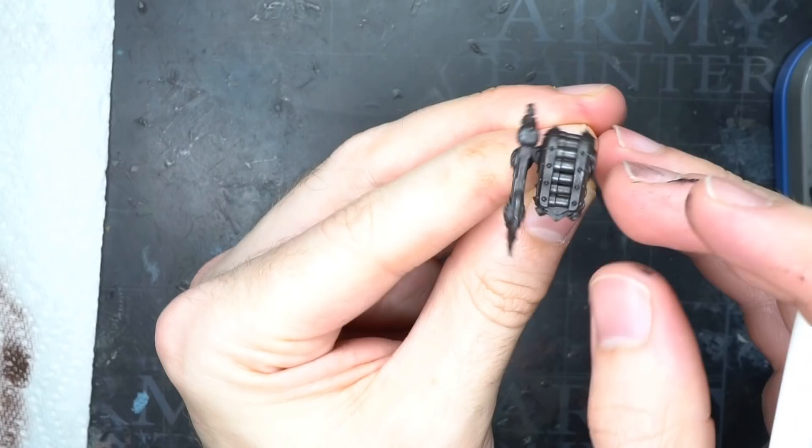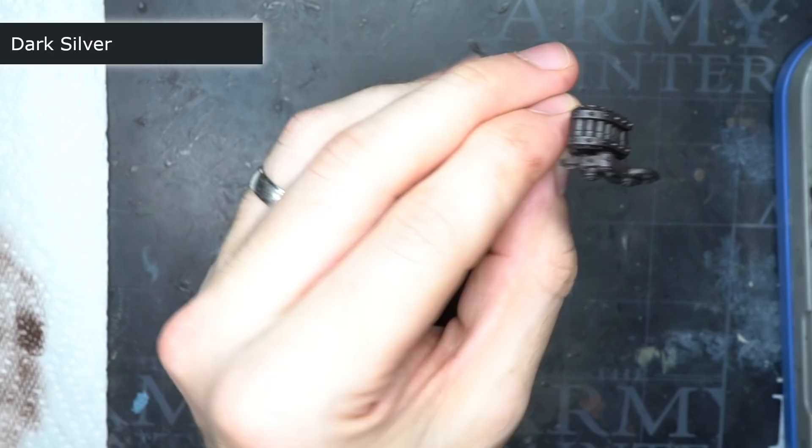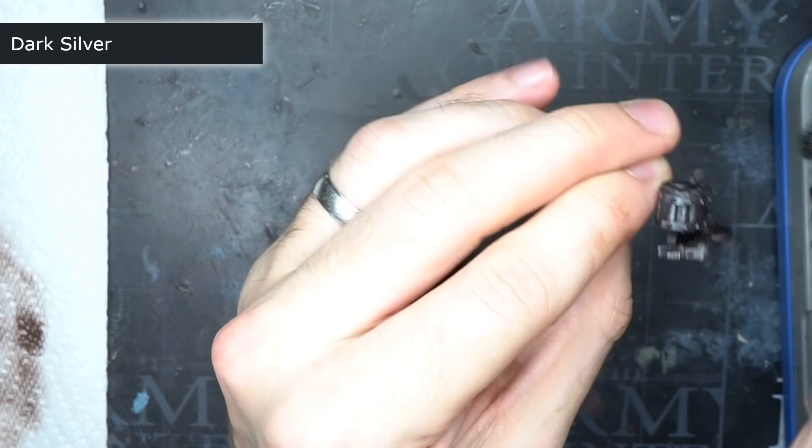The first paint I chose was mahogany, and this would be used to create a dirty, weathered look to the warsmith's steel-coloured armour. Unfortunately, something went wrong with the footage, so I'll just skip ahead to showing you the paint I applied after this initial layer.